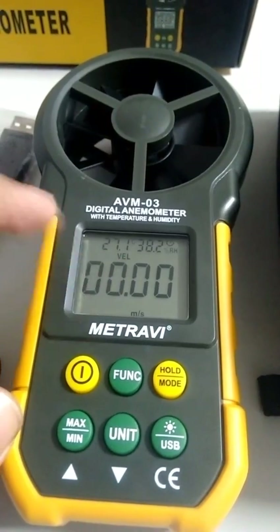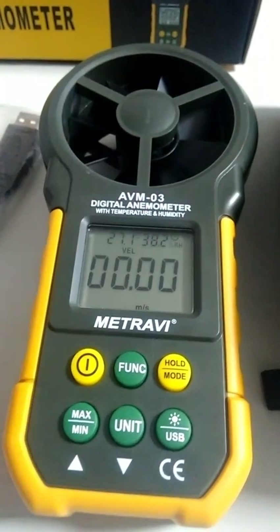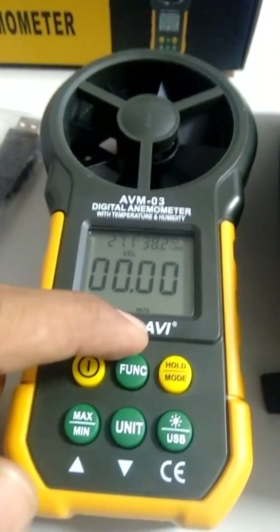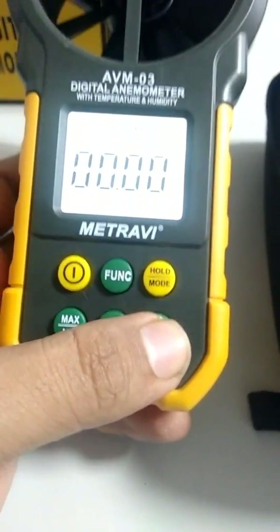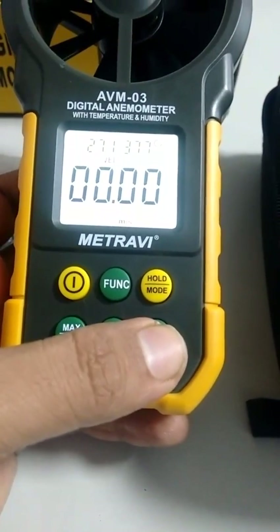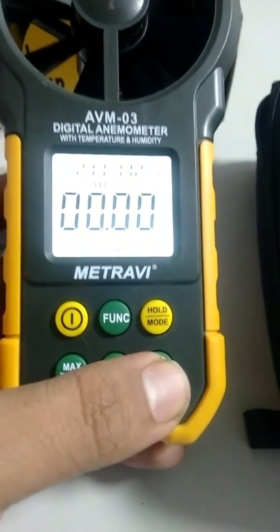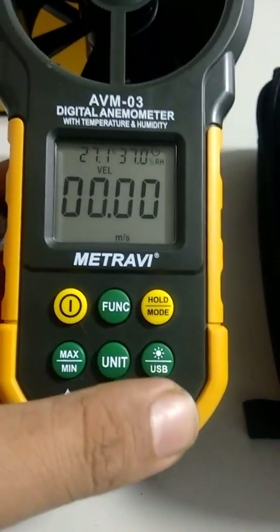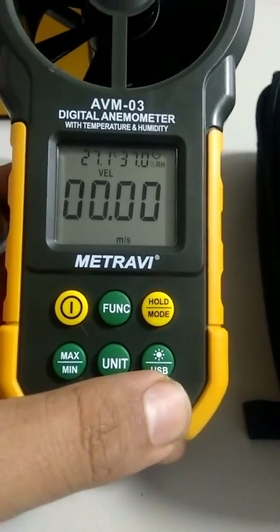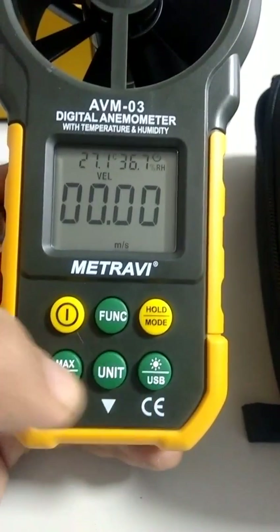The meter shows velocity as the primary measurement, along with temperature and humidity. The unit displayed is meters per second. Turning on the backlight display shows it is pretty bright and useful for readings in dark or poorly lit environments. The backlight turns off automatically after five to six seconds to save battery.